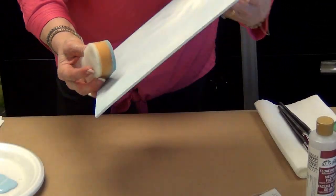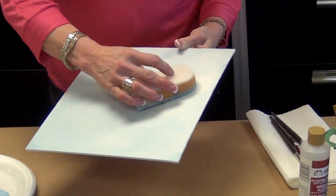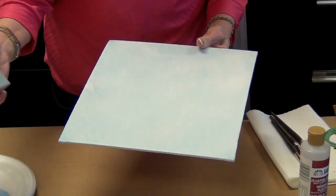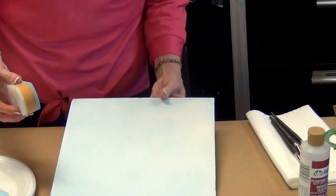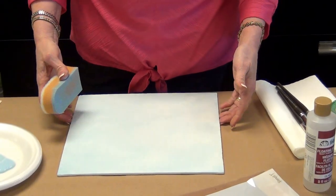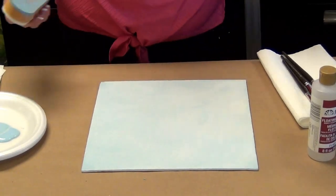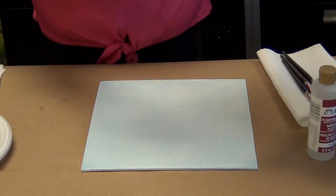I'm in my studio today, so you can hear the highway outside. You might hear some horns, and we have a crossfit gym across the street. I don't care if it's perfectly one shade. Now what we're going to do next is we're going to let this dry.